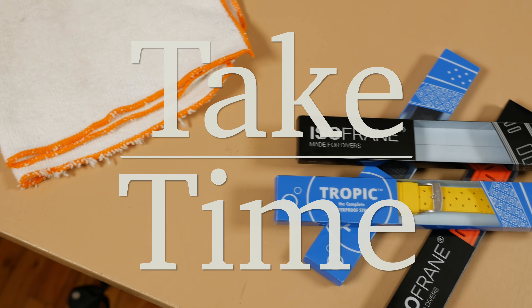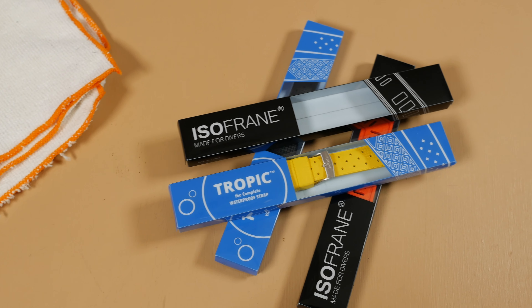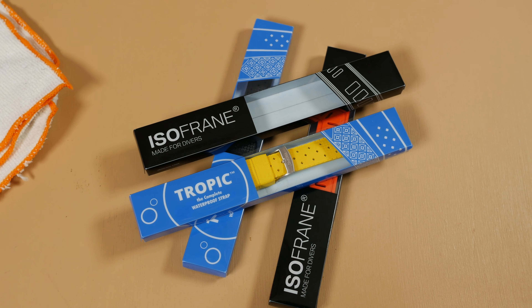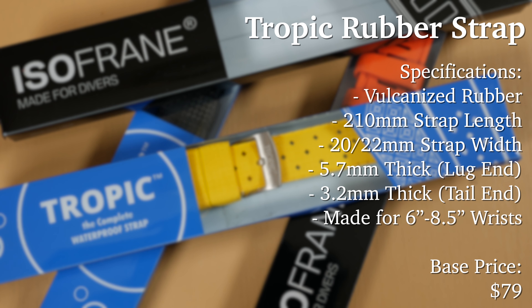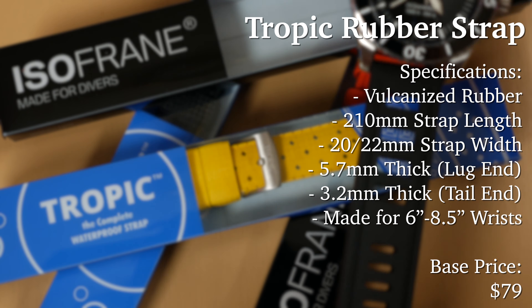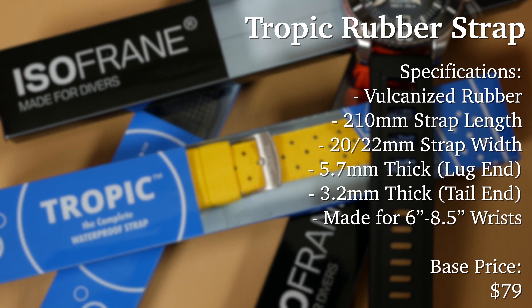Hello and welcome to Take Time, I'm your host Patrick Marillette. Today we're taking a look at not one but two blasts from the past — both iconic accessories of divers in the 60s and 70s. Both molded from superior rubber formulas, both made in Italy, and both couldn't look further apart in design. Yet they are true classics for dive watch aficionados.